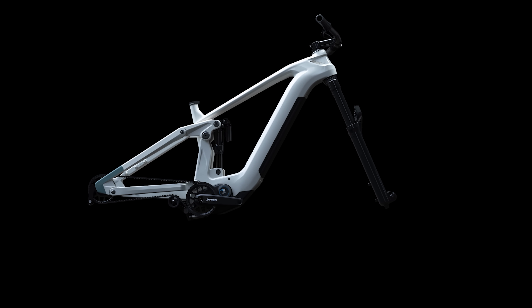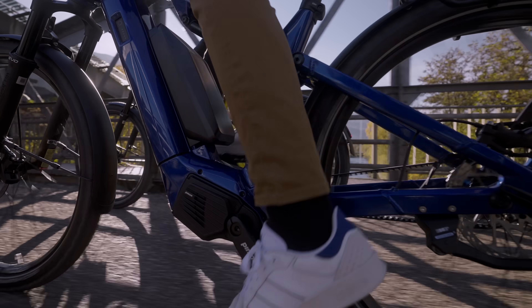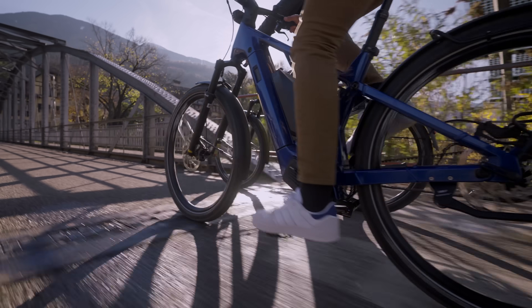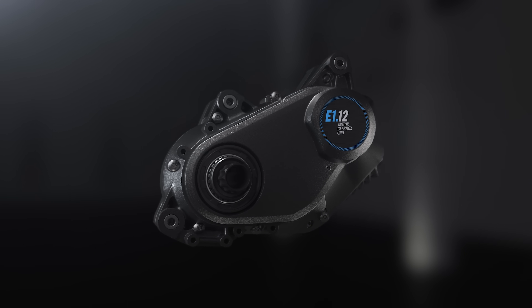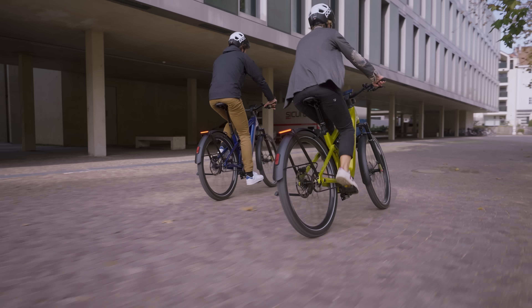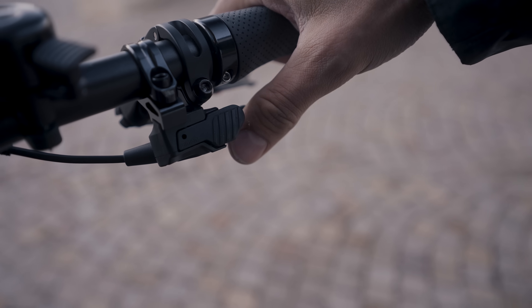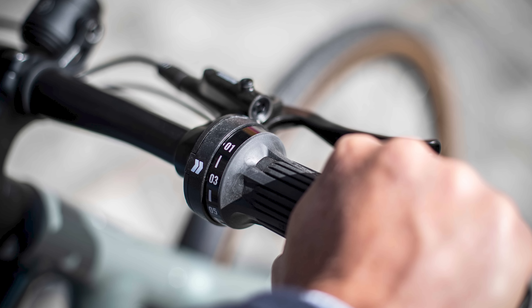But the gear range isn't the big news here — the limelight actually belongs to the SmartShift wireless shifting system. Pinion claims this can change gear within a fraction of a second with or without pedalling. A common complaint of the regular Pinion gearbox is its inability to shift smoothly under load, and as the new MGU is designed as a unit with the motor assisting the gearbox, the brand claims that on-power shifting is ultra-precise. Shifter ergonomics are also said to be greatly improved. The new system uses a wireless trigger shifter that should be more intuitive and easier to use than the twist shifter of Pinion's regular gearboxes, and it is very similar in style to Shimano's Di2 mountain bike shifter with two levers.